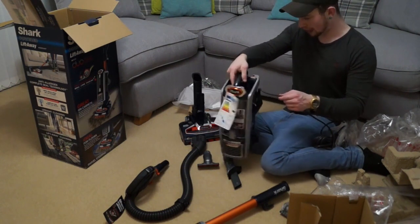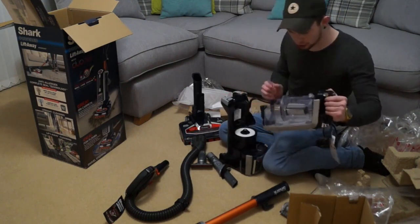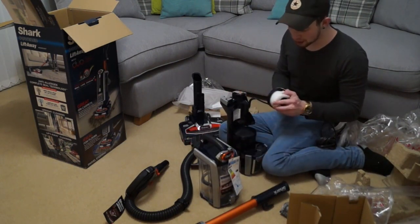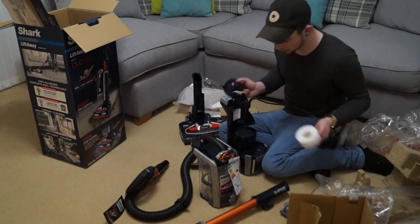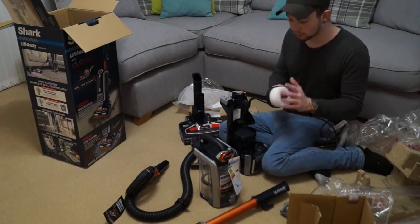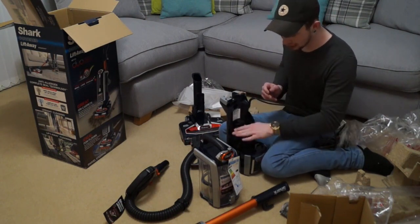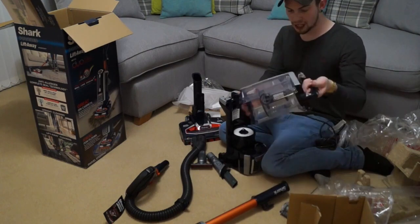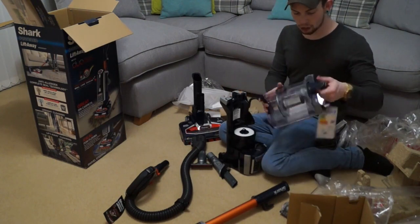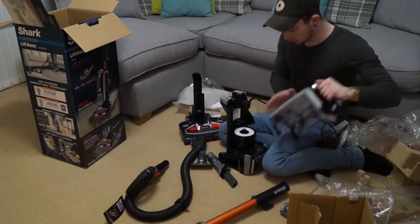I've said before that I think the filtration on some Shark machines could be better. A lot of manufacturers can't copy others — for example, people can't copy Dyson's cyclonic technology. On this particular model we have a foam filter and a pad filter underneath that just lives in there. On this dirt container, you click the release, then press the tab and empty it out — nice and easy.